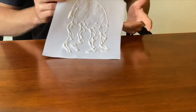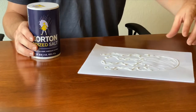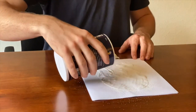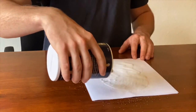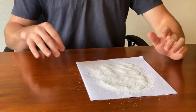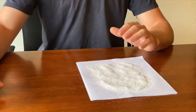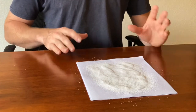Now that I have my ugly jellyfish drawn with glue, it is time to grab your salt. Right before your glue dries, pour your salt all over your glue to make sure the salt sticks. You really need to cover it completely, because you want as much salt to stick to the glue as possible. A light coat won't work — your food coloring won't stick to the salt — so make sure you get all the glue covered.